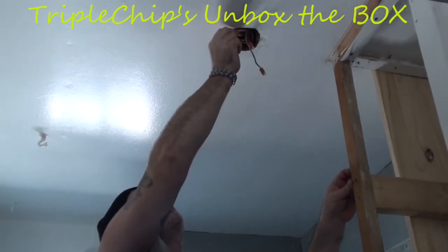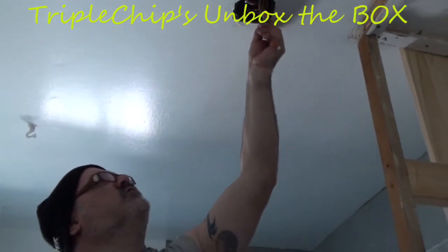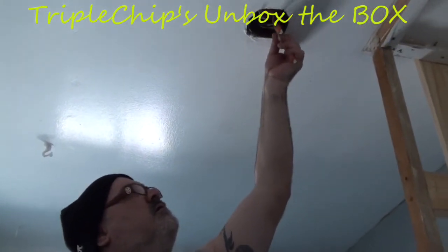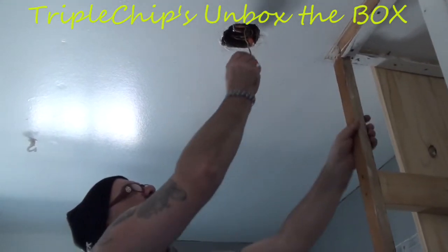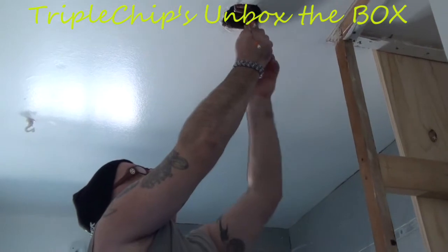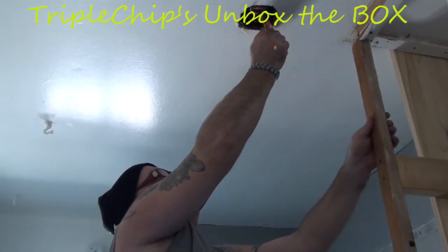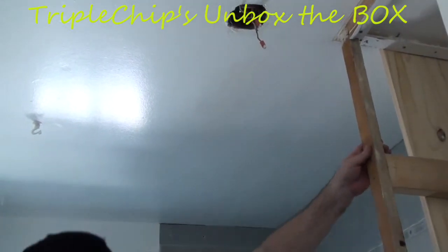Put those in, get them started, and then tighten them up once you get your plate up. The wire's in the way — just going to get a Phillips out here.